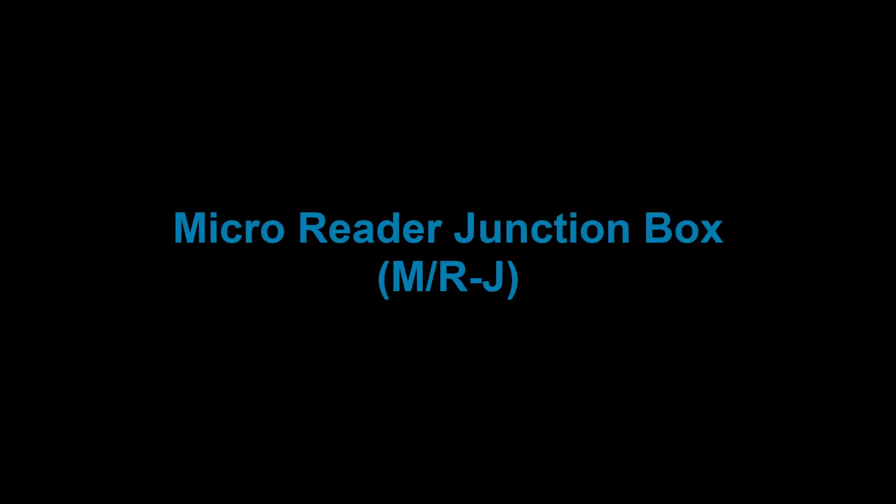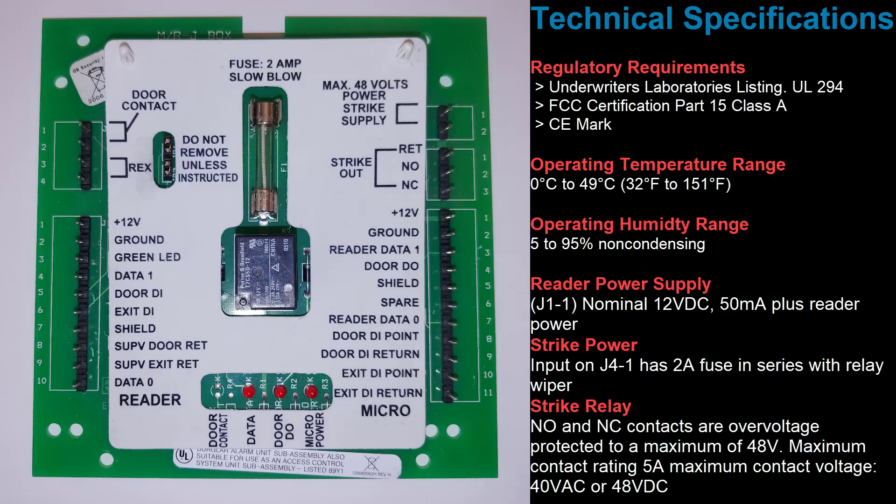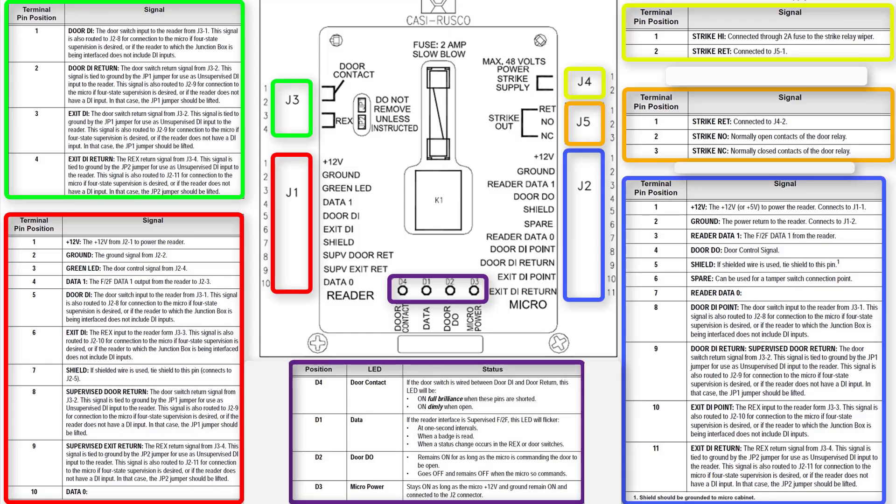The micro reader junction box, also known as the MRJ, is designed to facilitate the wiring between M5 boards and the door reader, lock, contact, and racks. This is a diagram of the MRJ. Each set of pins is separated in different blocks labeled J1 through J5. Feel free to pause the video to read what each pin position represents.